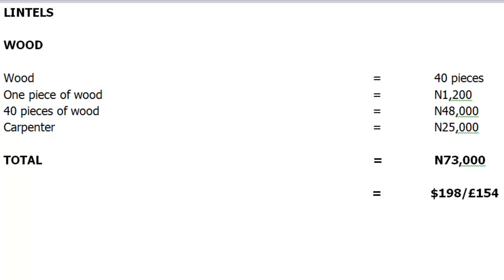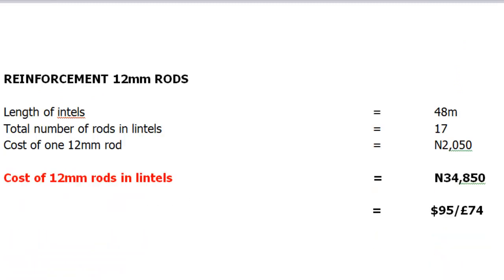Our next item is the cost of 12mm rods for our reinforcement. The length of all our lintels combined comes to 48 meters, so the total number of 12mm rods in all our lintels is 17. The cost of one 12mm rod is approximately 2,050 naira, so the total cost of 12mm rods in all our lintels comes to 34,850 naira, and this is approximately $95 or £74.